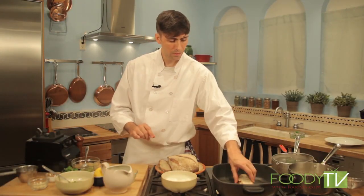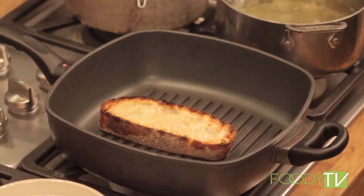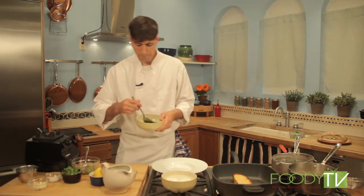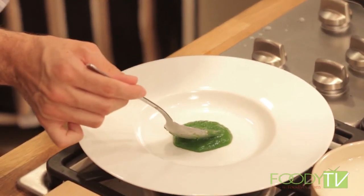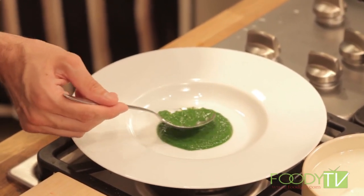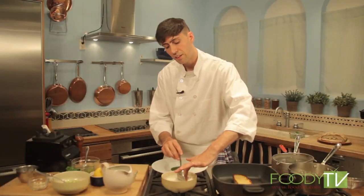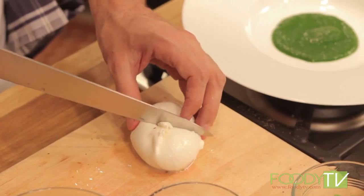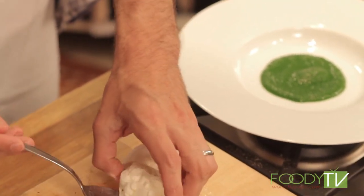We can now flip our bread and start to plate our burrata. We'll take just a little bit of this puree in the center of the bowl — not too much, as the green onion has a pretty strong oniony flavor. We're going to take out this burrata cheese, which comes from Puglia — it's a mozzarella sheet that they fill with a creamy cheese curd. It's a really delicious product from Italy.